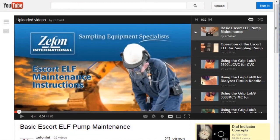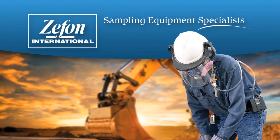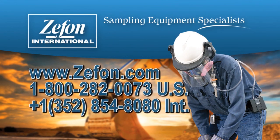Additional Escort videos from Zefon International are available on YouTube. For more information, visit us at www.zefon.com.